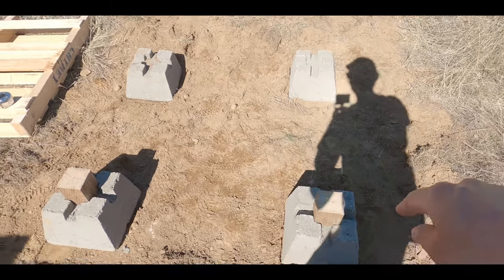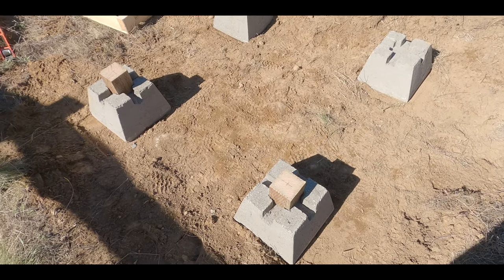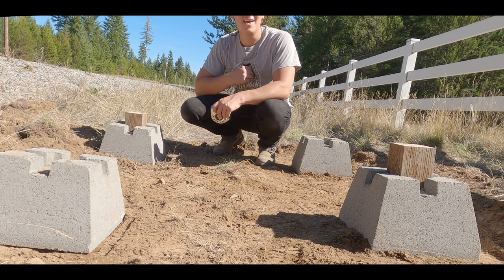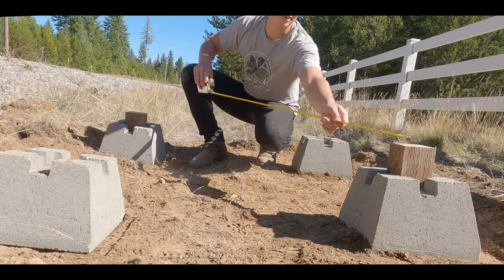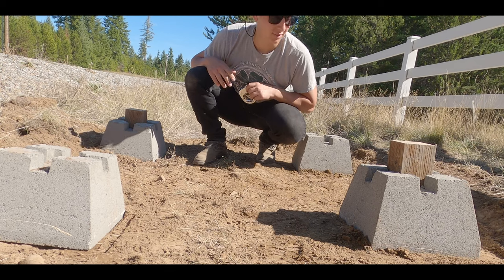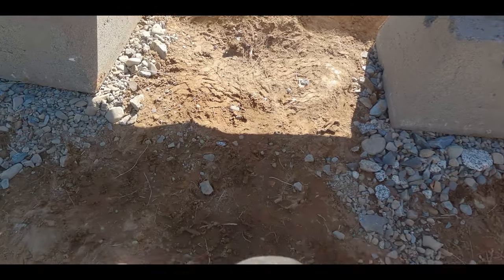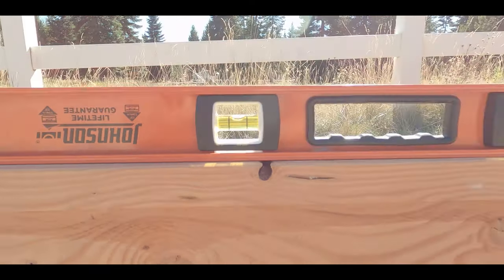Now we just got to make sure it's squared, so we need to measure diagonally and verify that we're all good there because that'll probably lead to problems later down the road. I'm measuring corner to corner to make sure that it's squared — one thing I've learned from previous projects is that if it's not squared, it'll really come back to bite you. We're about an inch off. After working on this a while, I ended up adding some gravel under it, which just made leveling that much easier.